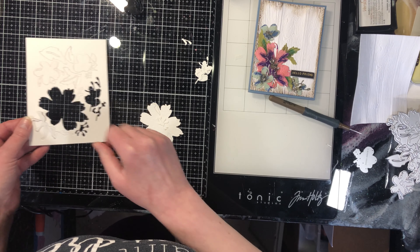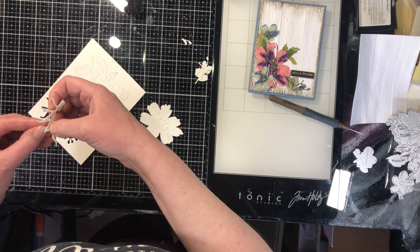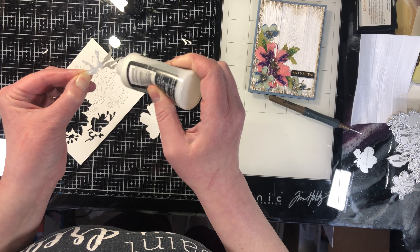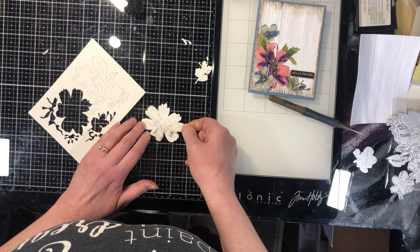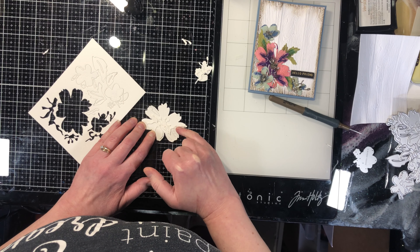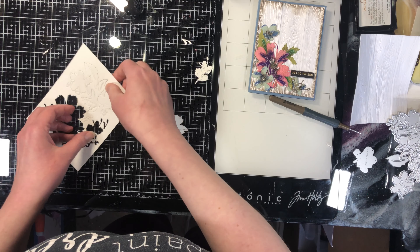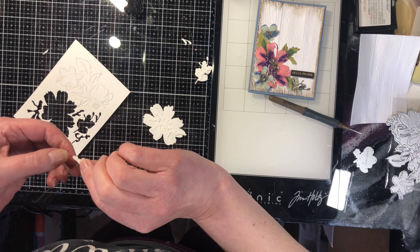You can poke out all the little bits first or you can do them after — it really doesn't matter. Sometimes I'll poke them out first, sometimes I'll leave them. Nothing gets glued on top of them so it doesn't interfere with anything. You can tell I'm not putting glue on every single part — typically we put glue on any pieces that stick out, but because we're going to be putting embossing glaze over top of this it's gonna encase the whole thing.